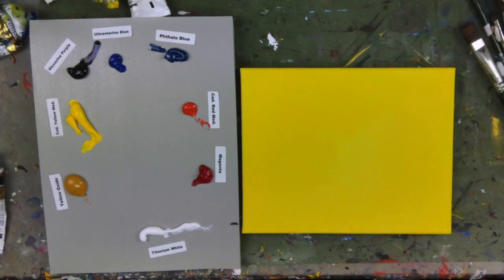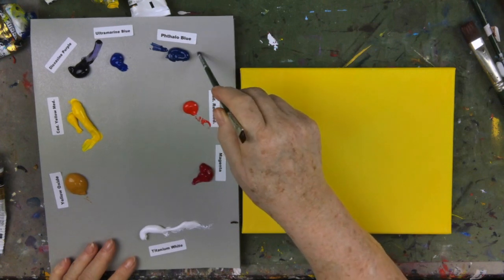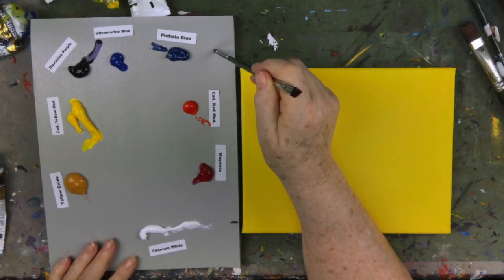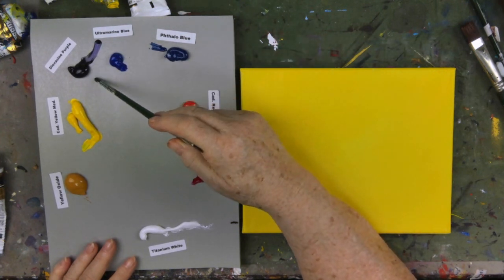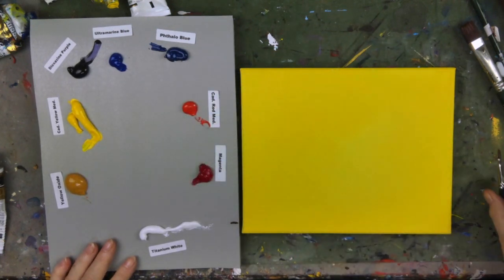The first thing I want to do after putting our paint out: titanium white, magenta, cad red medium, phthalo blue — green shade if you're using Liquitex, otherwise just phthalo blue — ultramarine blue — red shade if you're using Liquitex, otherwise just ultramarine blue — dioxazine purple, cad yellow medium, and yellow oxide. Those are the colors we're going to use.